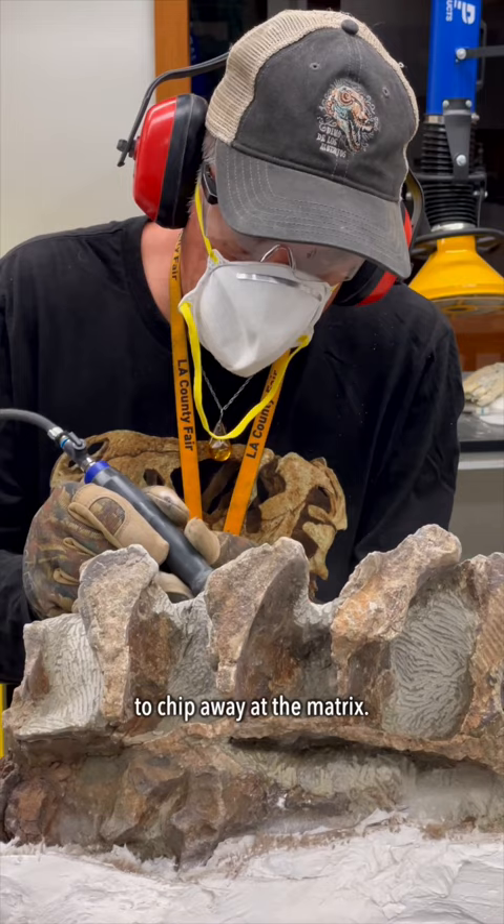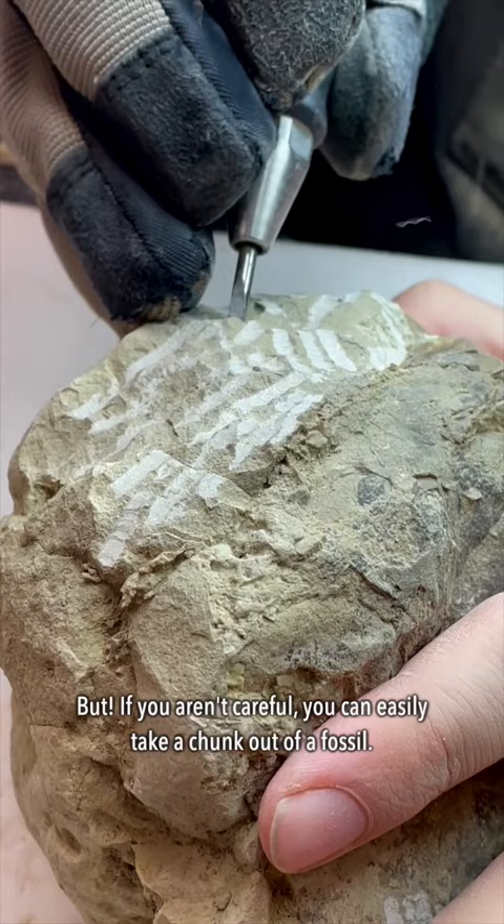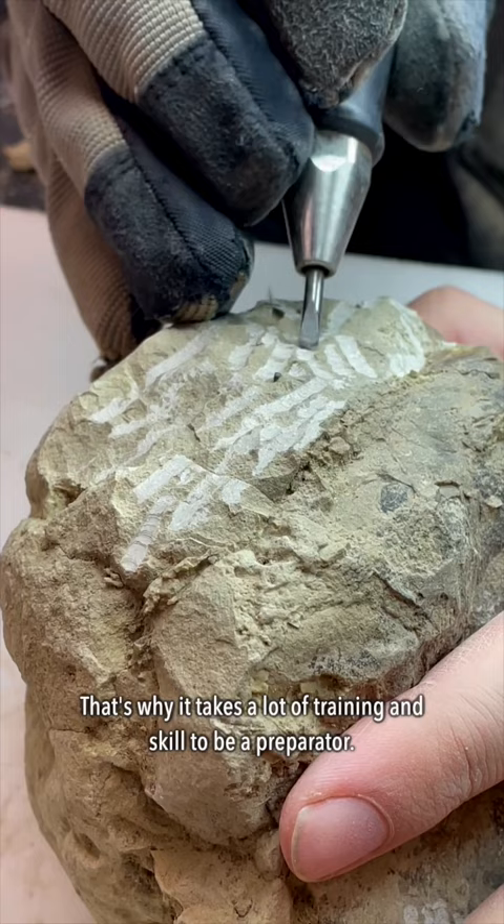Air scribes come in many different sizes to get the job done, depending on the hardness of the rock and the preservation of the fossil. But if you aren't careful, they can easily take a chunk out of a fossil — that's why it takes a lot of skill and training to be a preparator.